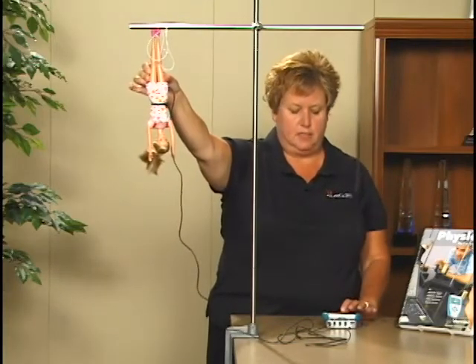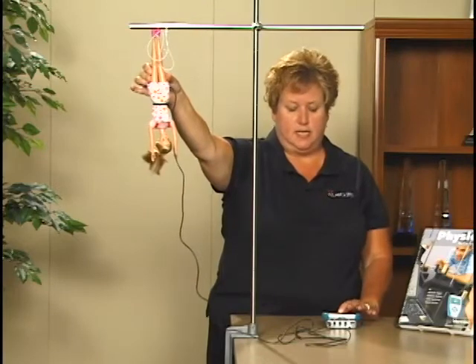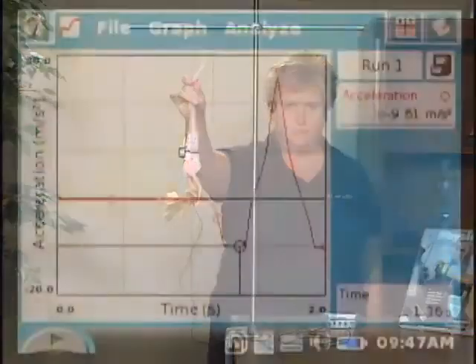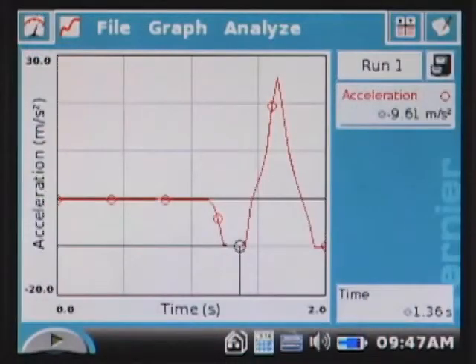Hold your doll up near the ring stand, start data collection, wait about a second, let go, and catch. When data collection is finished, your graph will be displayed.